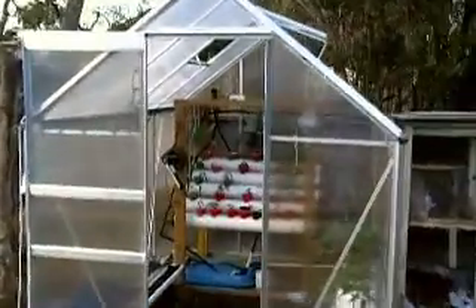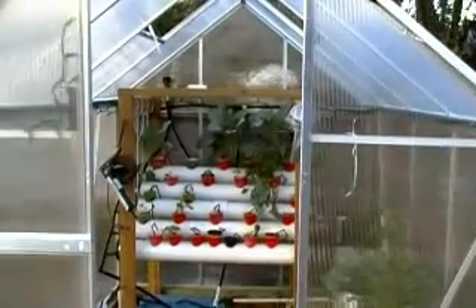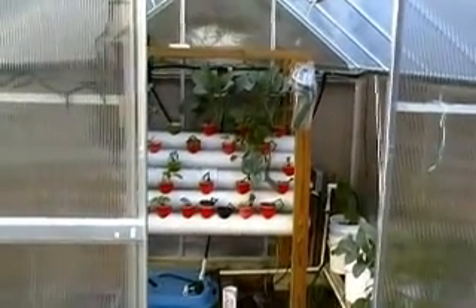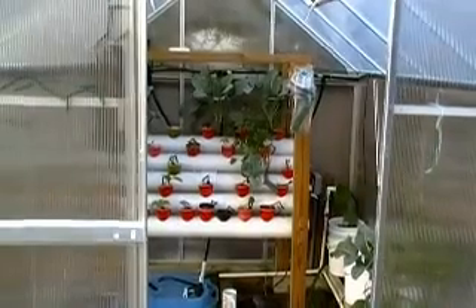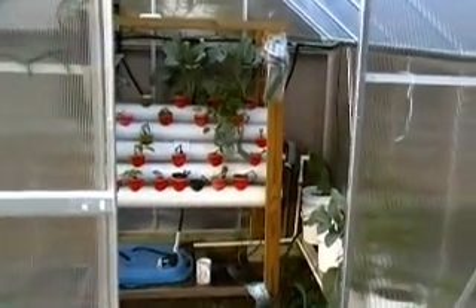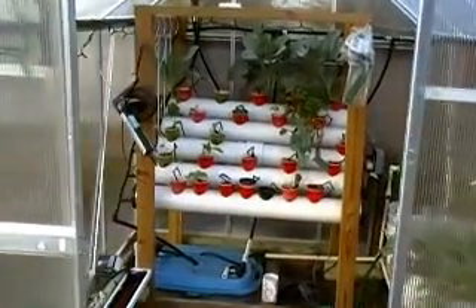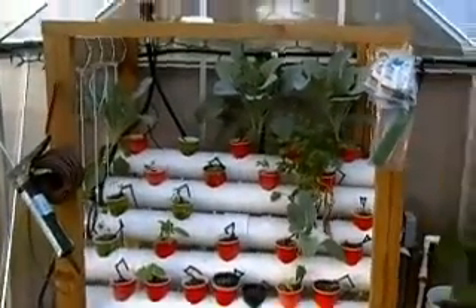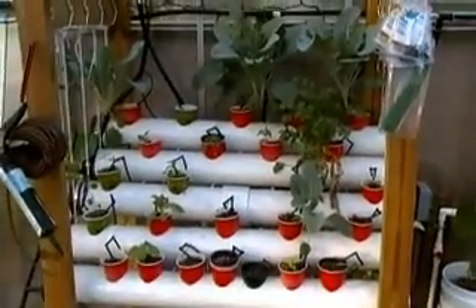So far I'm pretty happy with the greenhouse — it's been fairly sturdy. I had to lock tight all the nuts, and now I'll take you inside and show you my drip system that I've built.